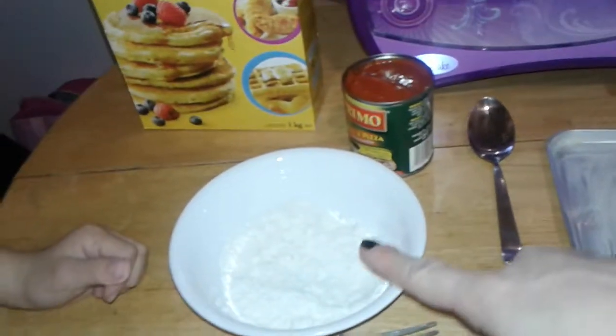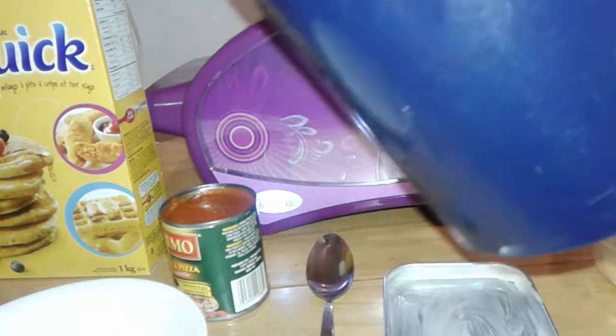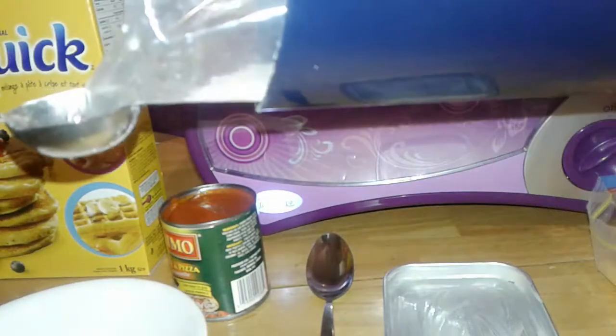So first we put four tablespoons of Bisquick in here, and then we'll add some milk to it. And Amelia will start stirring it.